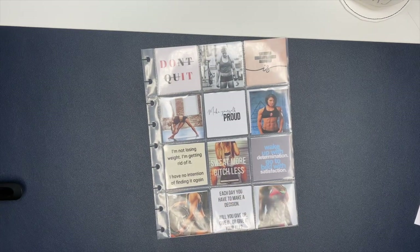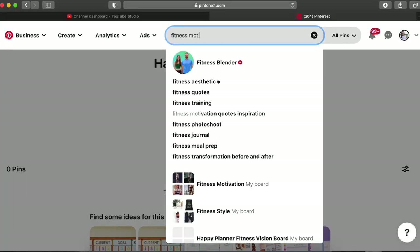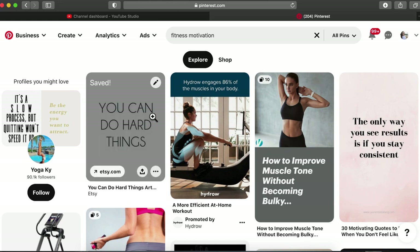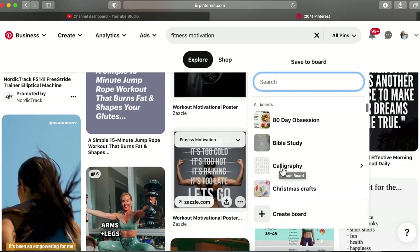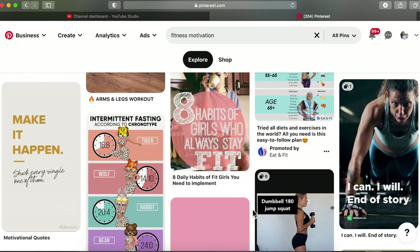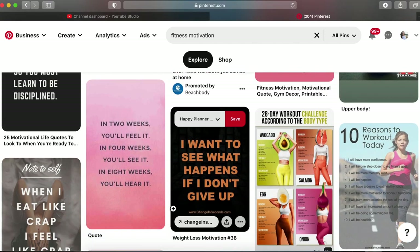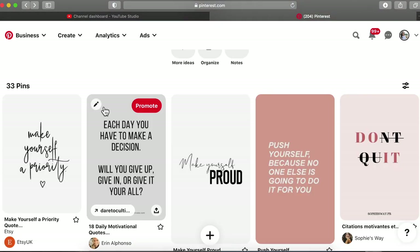To find images I use Pinterest. I search things like 'fitness motivation,' 'weight loss motivation,' or 'fit women.' I have a board created and I'll share it down below — but I'm only saving things for the images, not the articles. I've never read them and don't know what they say, so if you click one and something strange comes up, that's not on me. Find whatever images you like, and if you like mine, I'll have the board linked below so you can save those to your own board.